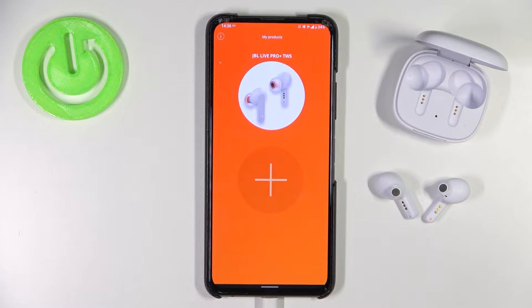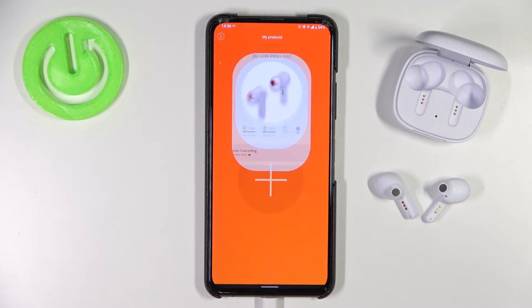Welcome guys. Today I want to show you how we can use the sound equalizer with your JBL Live Pro Plus TrueWire sound earbuds. First, we have to be connected with the JBL headphones application, then select our product.